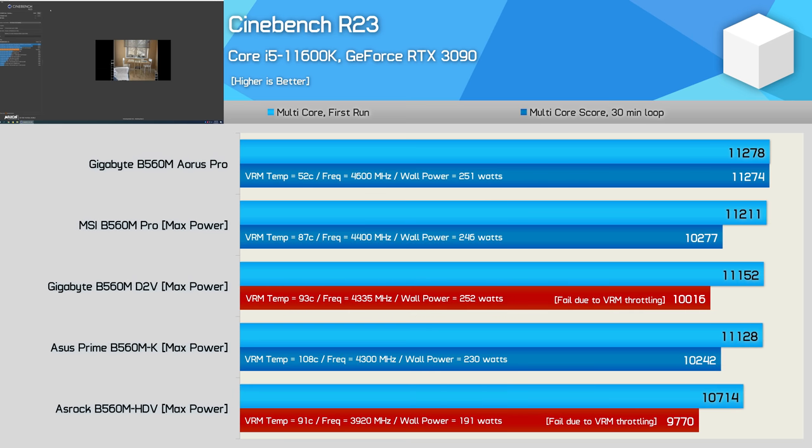Even with the power limits removed — which sees the ASRock board capped at 100 watts — it only just managed to average the 3.9 GHz base frequency, but even so ran out of spec due to VRM throttling, which consistently saw the operating frequency drop down to 800 MHz. The Gigabyte B560M D2V also suffered from VRM throttling with the power limits removed, but stock it ran the board at the 125-watt TDP with a peak VRM temperature of 89 degrees, sustaining a clock frequency of 4.5 GHz — well above the minimum specification set by Intel.